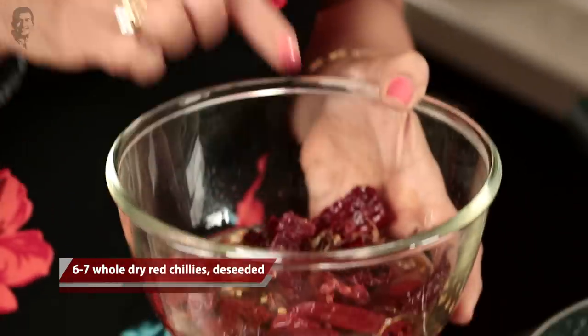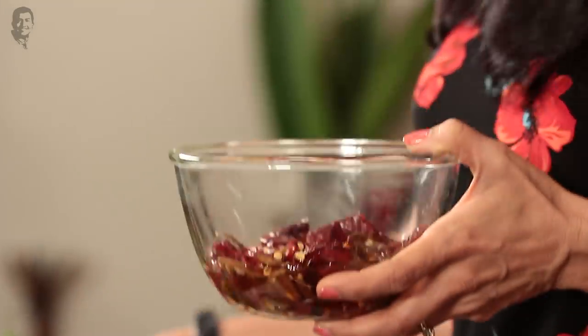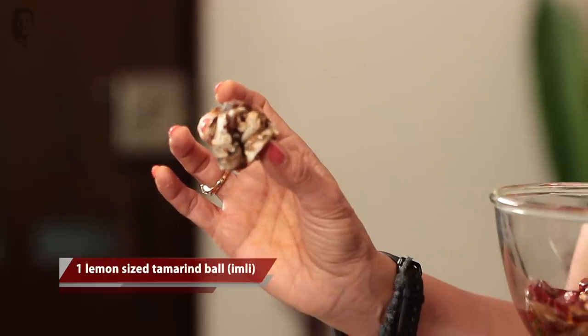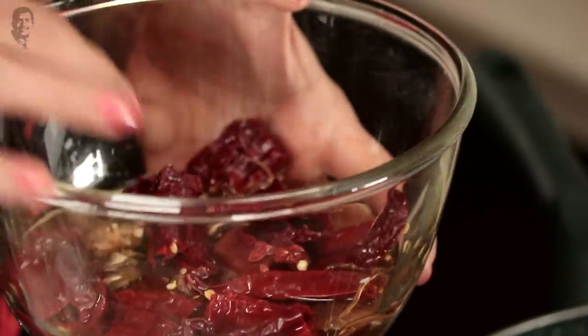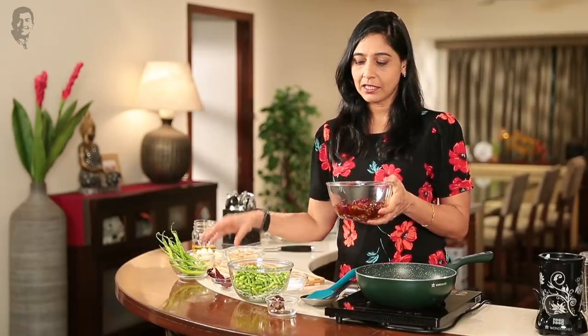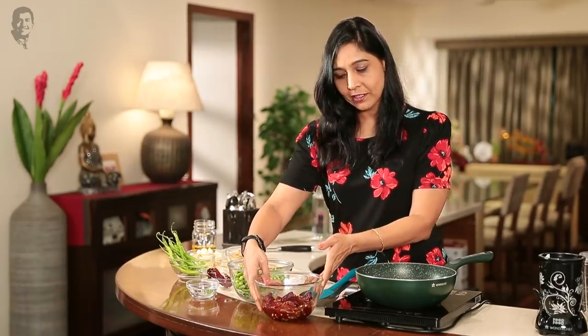Here we have whole red chilies — about six to seven chilies. We will soak them along with Imli (tamarind) and vinegar, which is Sirka. Use three-quarter cup of vinegar. We have to soak all of this for around three to four hours.